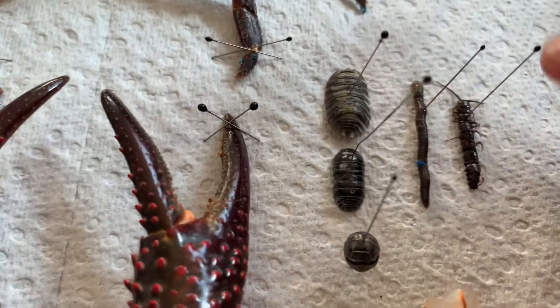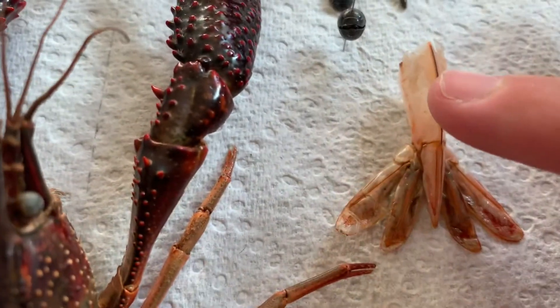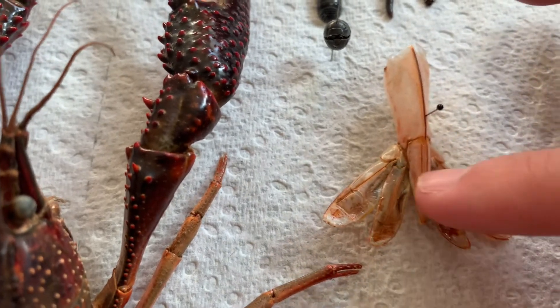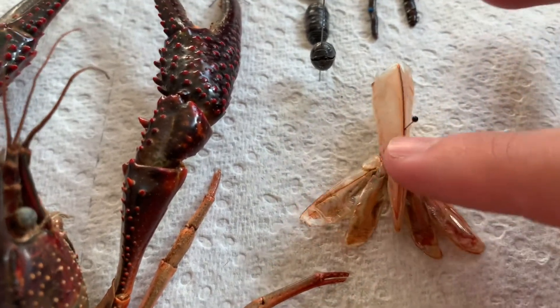Millipede, centipede. And there's a shrimp tail — I have no idea why I pinned that, but it's just there.